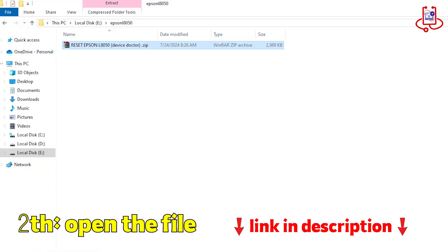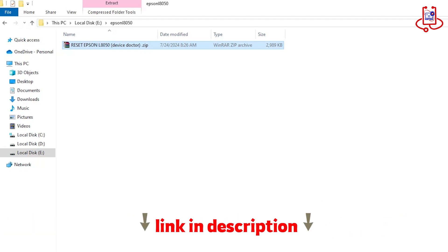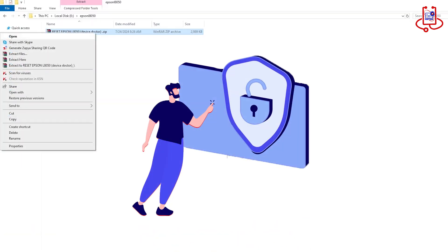In the second step, open the file you got from the links in the video description, and don't forget to turn off your antivirus before opening the file.